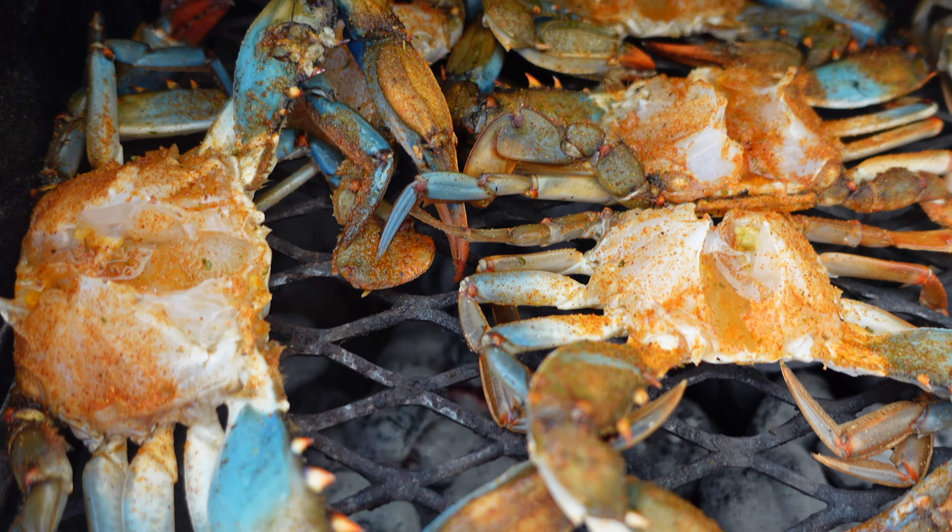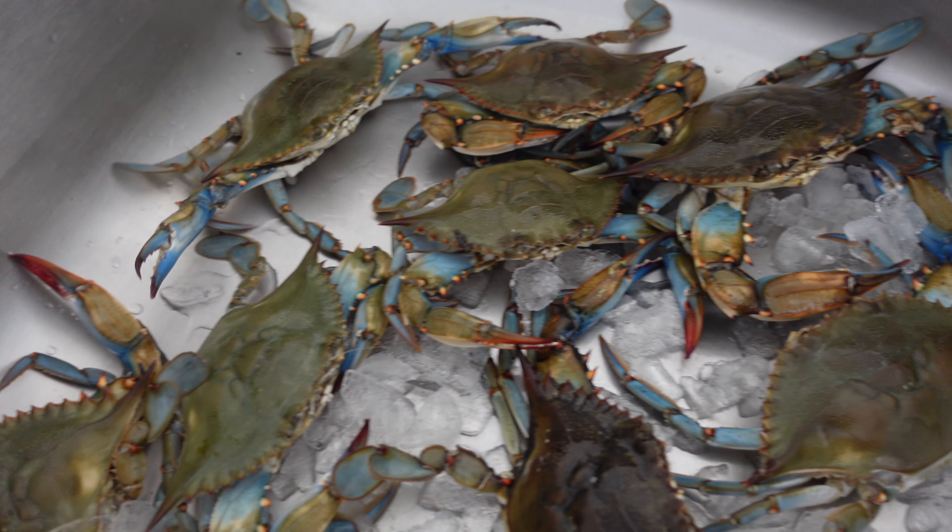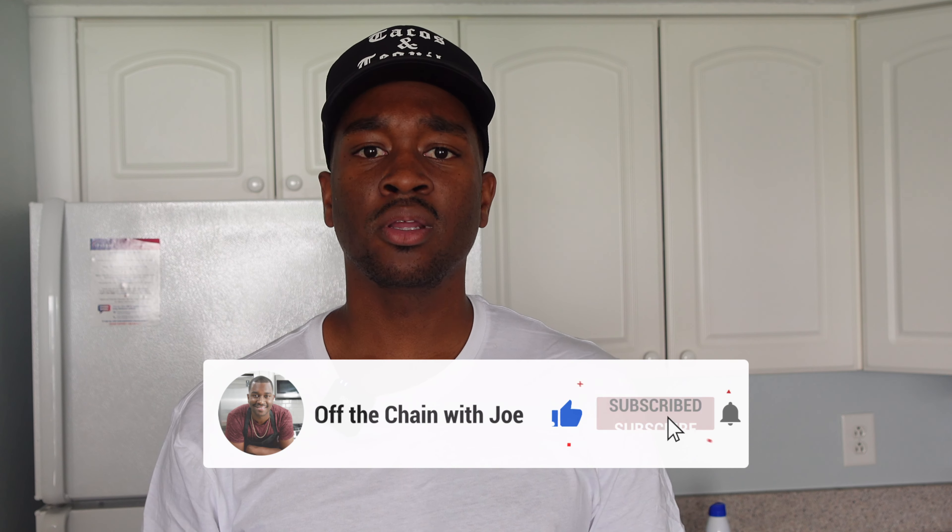What's good everybody, welcome back to my channel. Today we're going to be grilling up some live blue crabs. I'm here at the beach in Florida, so I ran down to the local seafood market and grabbed some live blue crabs. I got my grill on the balcony, so we're going to grill these things up. It's going to be a real simple easy recipe — all you're going to need is a little bit of seasoning, some beer, and it'll take about four or five minutes on the grill.